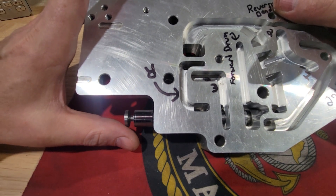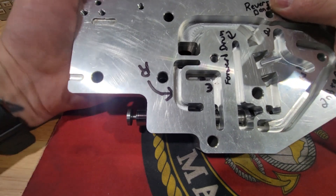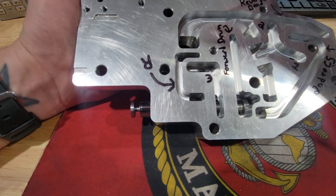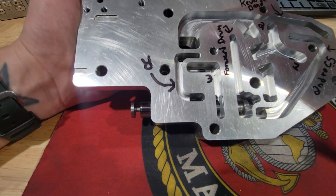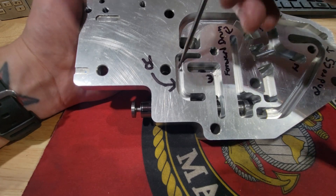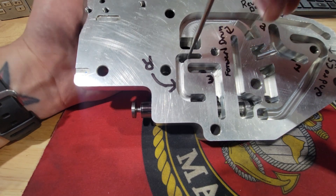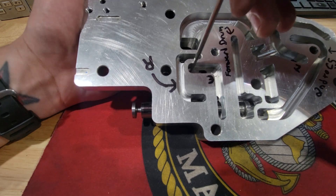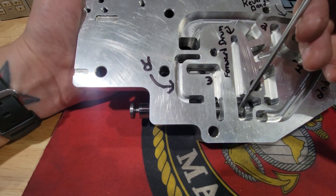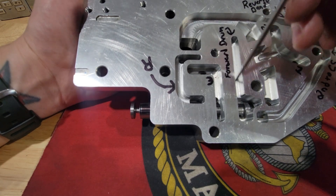This being a manual valve body, we have to manually shift it. Now we're going into second gear. Second gear has completely blocked off the reverse circuit — this valve body does not have the ability to start off in second gear and still utilize the trans brake. We still have mainline pressure coming into the manual valve and we're still feeding our forward drum — that's not going to change.